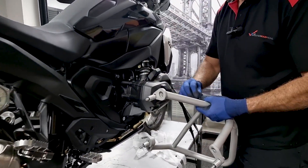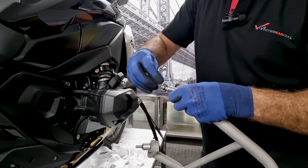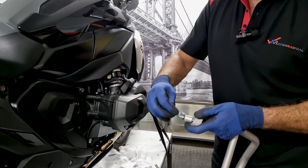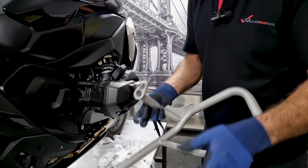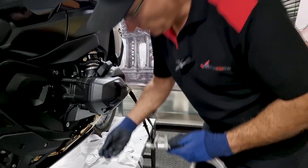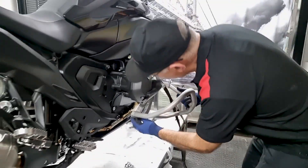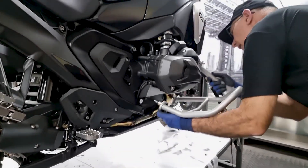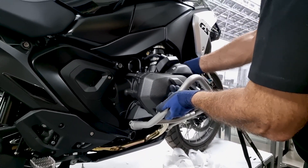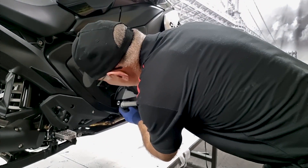I'll take my Loctite and put it on the threads — a drop on each. This is the bottom side, so this one goes down there. I usually try and do the top one first just to hold it in place. Get that entered — make sure you don't cross-thread.